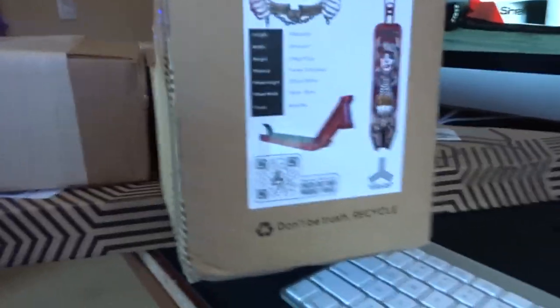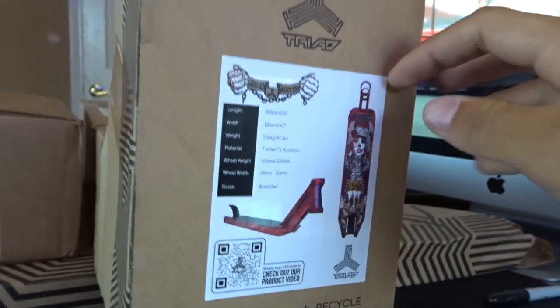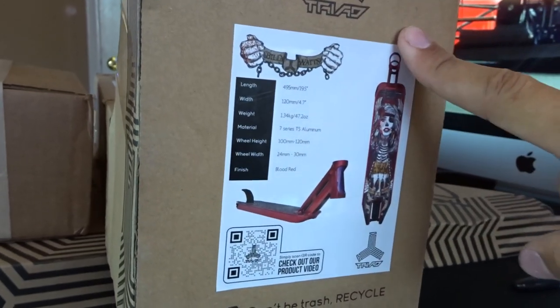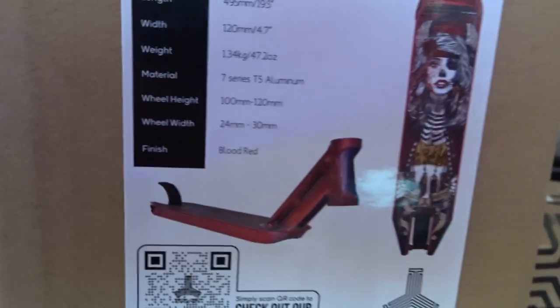Looks like right here we got the Triad Billy Watts deck. I told Branson, who was actually getting everything together for me, I told him to surprise me with the color. And honestly, this red is already popping bro, check that out.